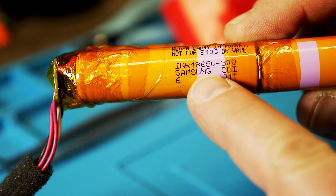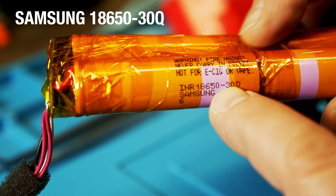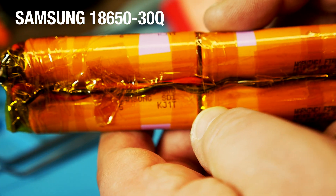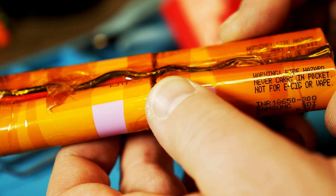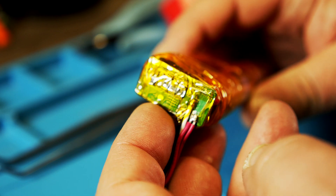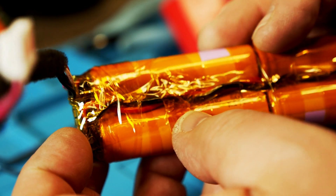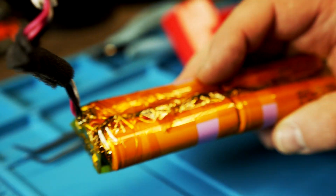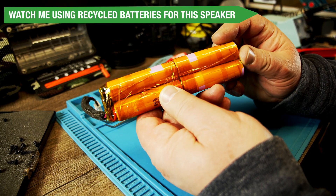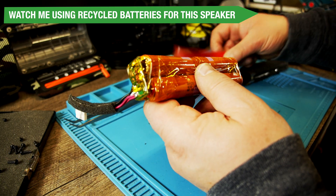I used Samsung 30Q 18650s. Those are batteries that have no restrictions on them — basically they are not managed inside the battery, so they need a management board to work. This is the management board from the old battery. I have a previous video showing how I did this the first time with a graphic and how-to wiring guide.